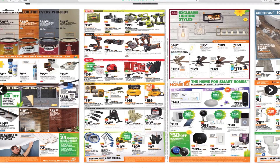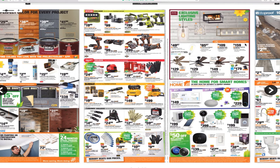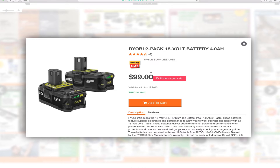Now we've got some power tools. Ryobi 150-piece driving bit set for $19.88. And the Ryobi 18-volt 6-tool 1.5 amp hour kit for $199 — that's not a bad deal. You get a reciprocating saw, circular saw, multi-tool, impact, drill, and flashlight. There's also the Ryobi 18-volt tool pack with a 4 amp hour battery for $99, so basically $50 per tool.